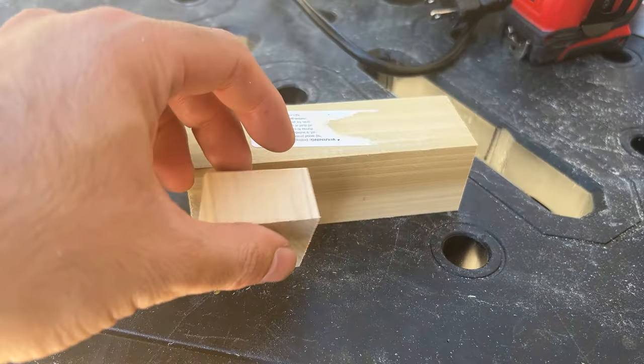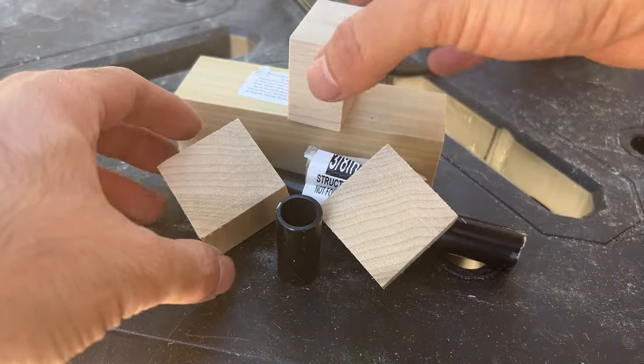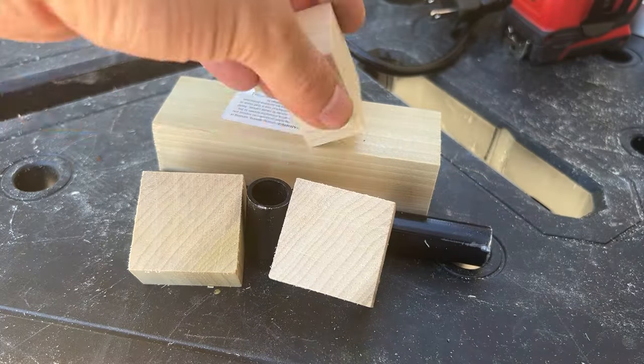I have a box of scraps that I like to keep. These are great whenever I'm struggling to find a subject to draw — I can just pull out these shapes and arrange them in any way and just start sketching.